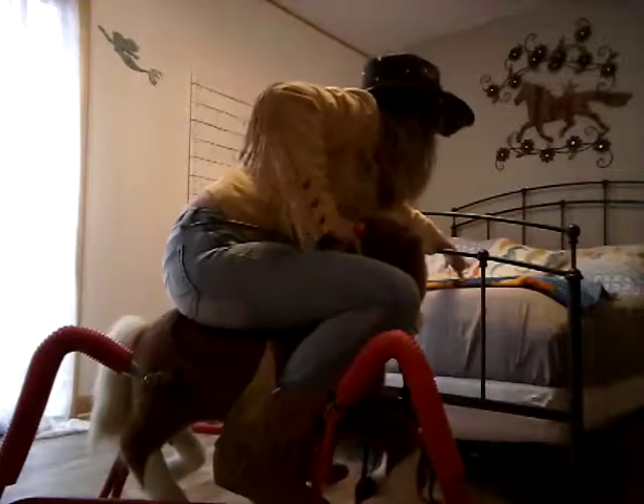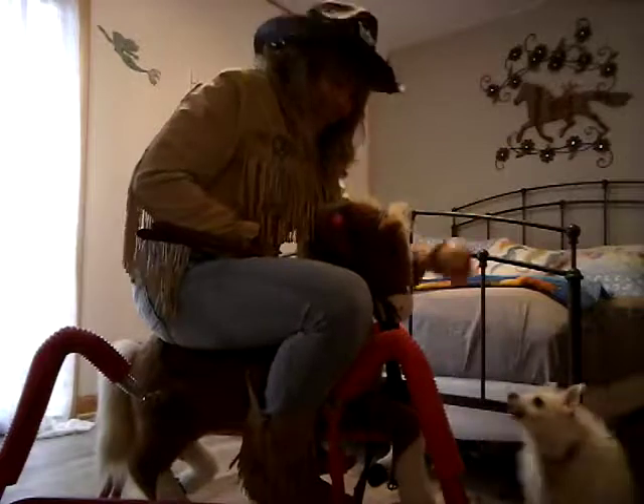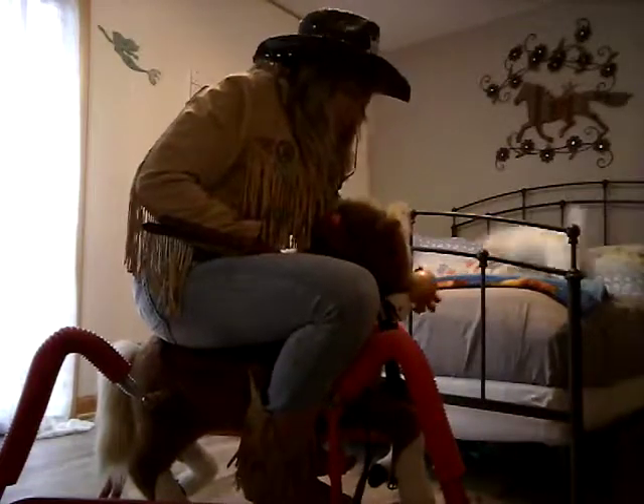Hold on. Let me grab you an apple because you're such a good boy. Here's an apple, Tumbleweed. Giddy up.